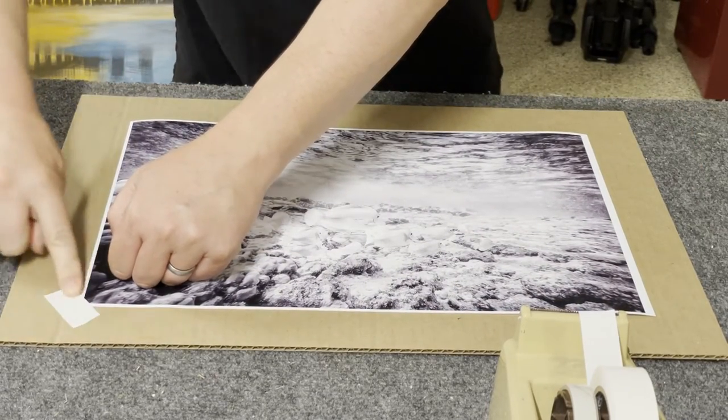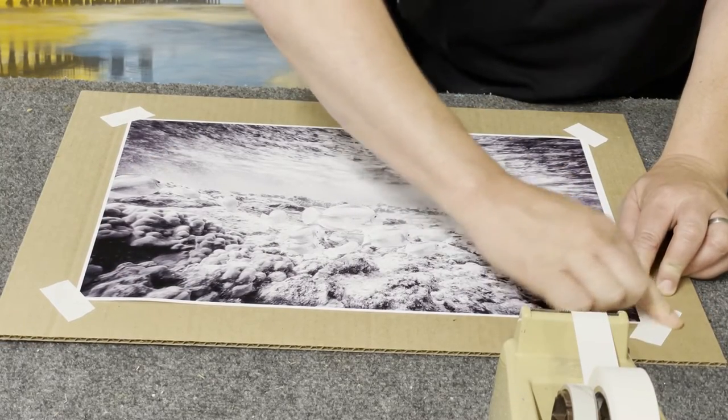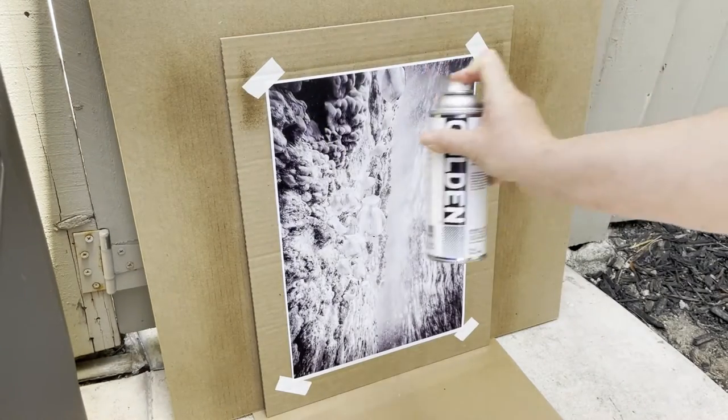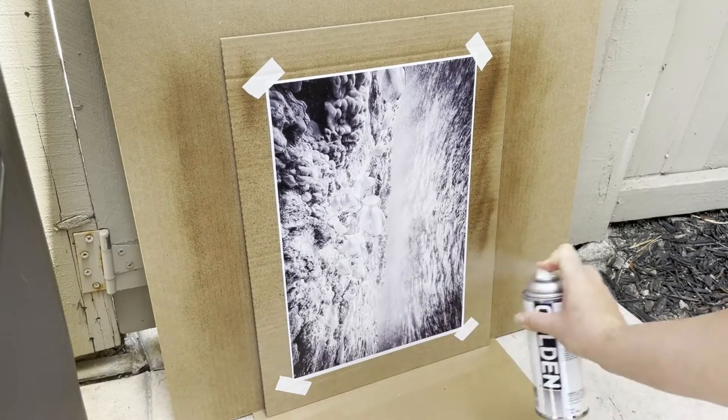Then, while I'm saying this, I'm showing how I sprayed this and coated it and all. So, I sprayed it with golden glass varnish to prevent the inks from running, which still happened a little bit, but that's okay.